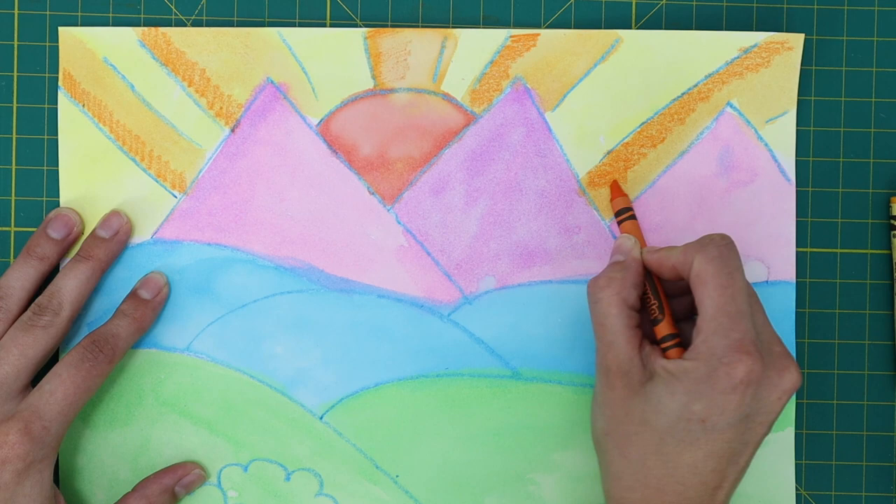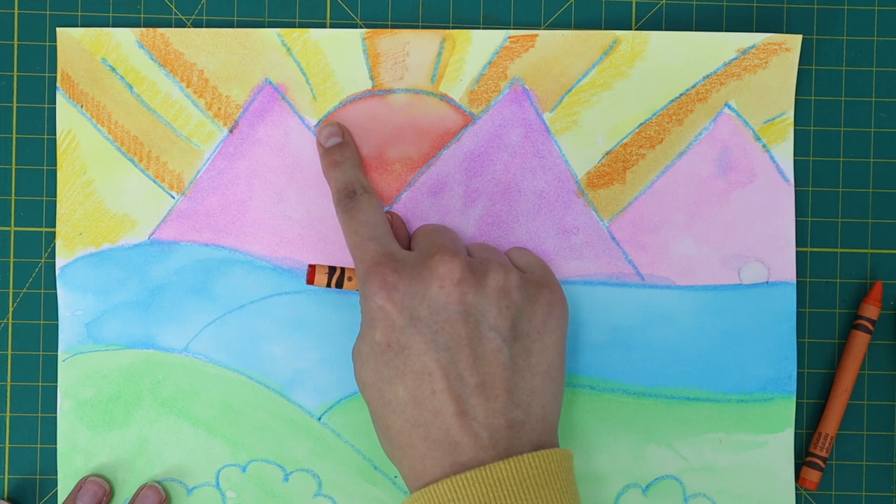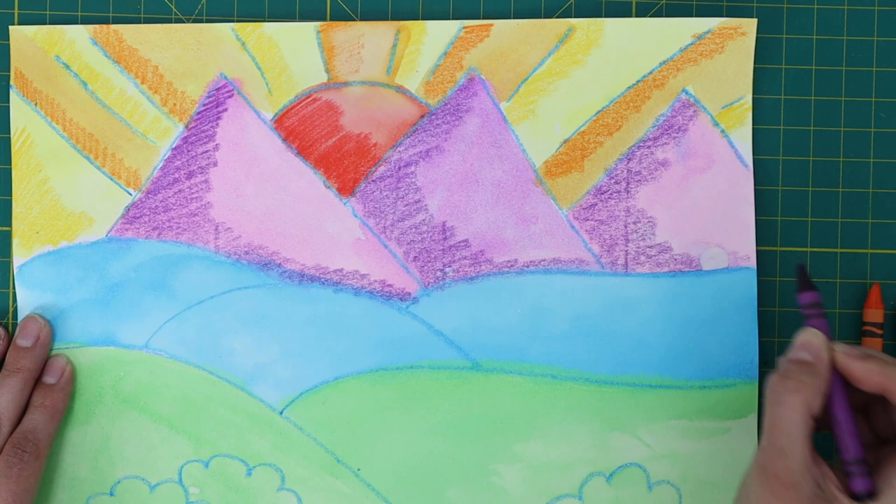Grab your yellow crayon to shade the yellow sky. Again, only color a section of your yellow area, not all of it. Grab your red crayon and shade the sun. Grab your purple crayon and shade your purple watercolor areas. For the mountains, I will color all of the edges.